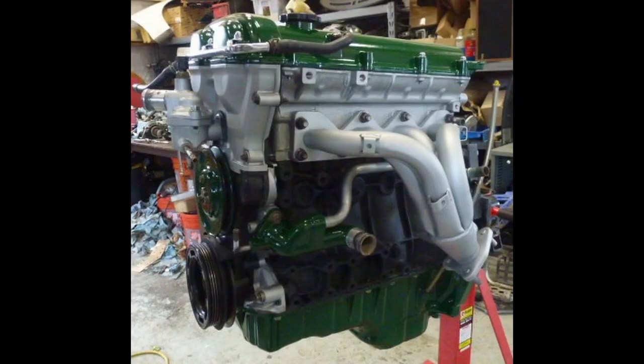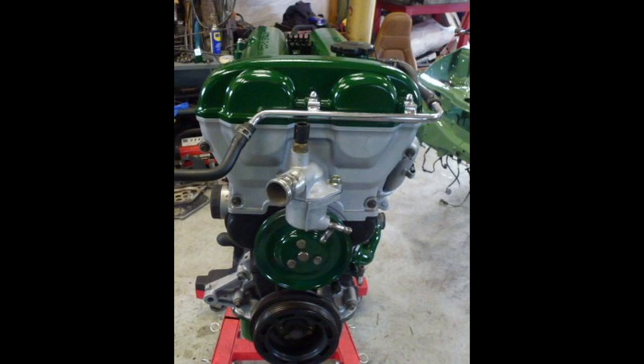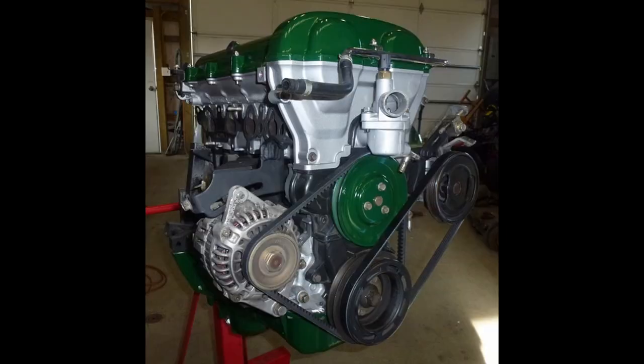Here it's all back together, done, painted, and put on the engine. The engine's all back together. I was trying to match the color scheme with the car but going with a darker green instead of the light green. Here I got the fan belts back on and it's ready to go in except for the intake manifold.